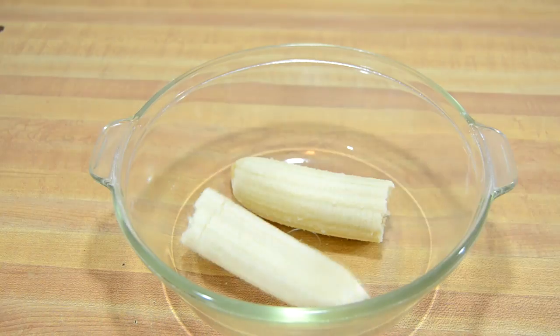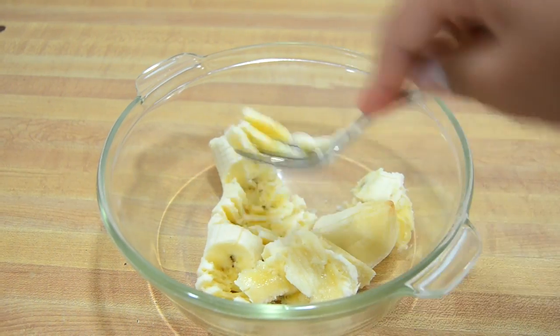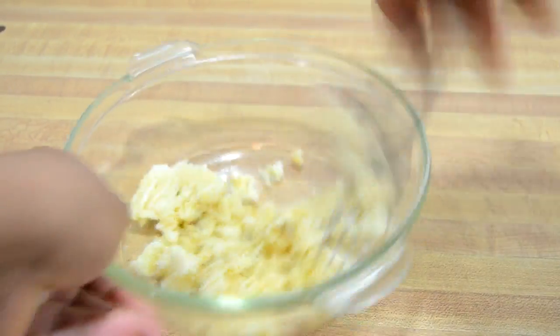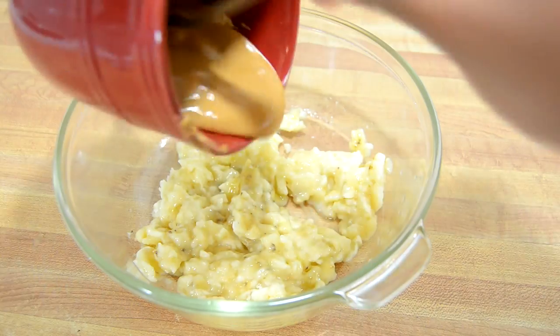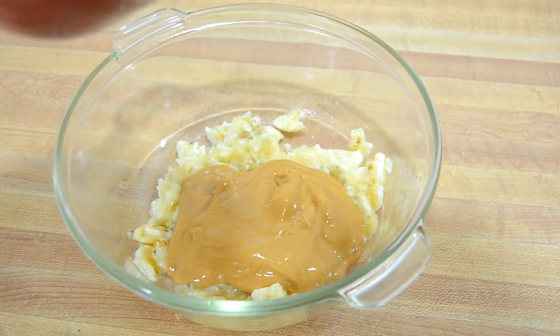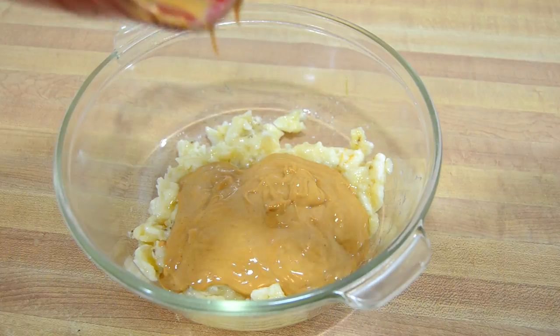You will need one banana, and just mash it up until you have a puree consistency. Next, add four tablespoons of peanut butter. I put it in the microwave so that it was easier to mix with the banana. And then just mix it all together.